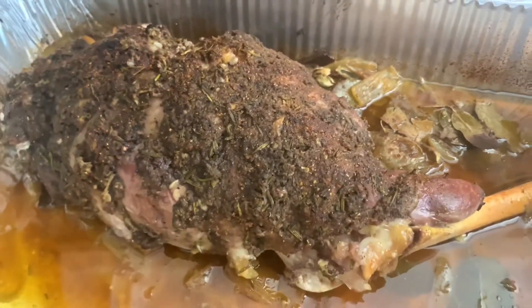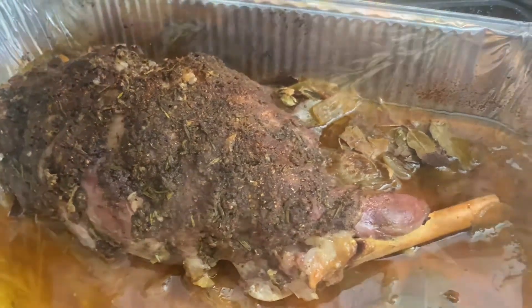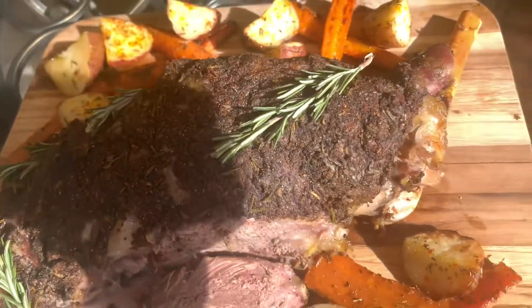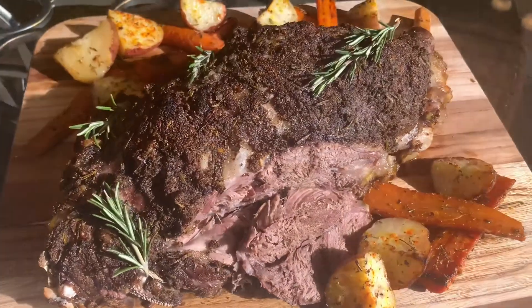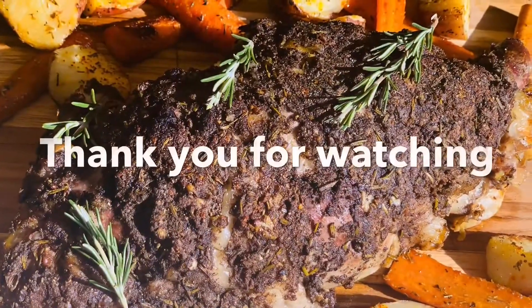Now my leg of lamb is ready to serve. I'm going to be serving this with roasted carrots and potatoes. You can also serve it with some white rice or salad, whatever you like. I hope you guys enjoyed this video — please like, share, and subscribe.